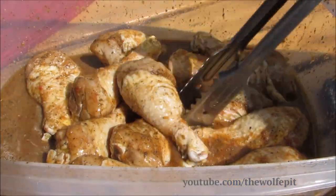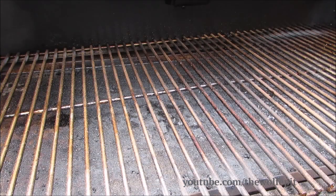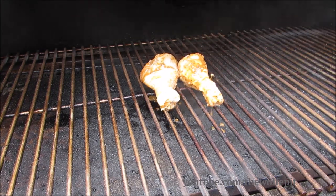After soaking for four hours our chicken legs are ready to grill. I've preheated the Rectec RT680 pellet grill to 350 degrees. Now I'm going to add the chicken legs and let these go for 20 to 25 minutes.